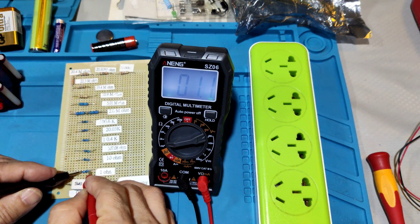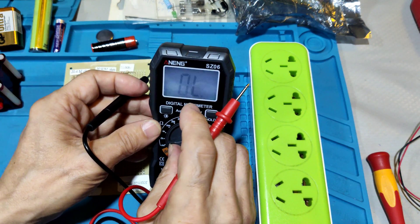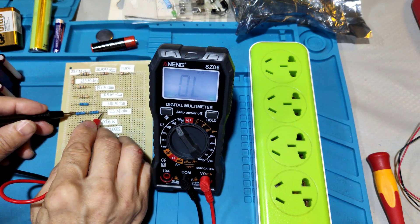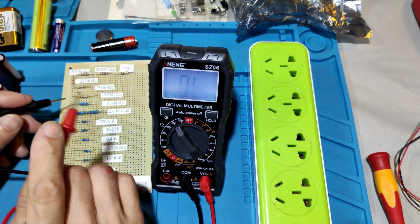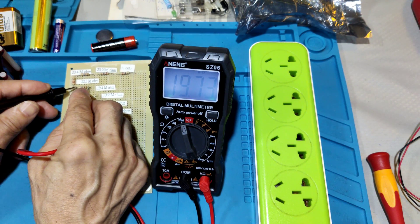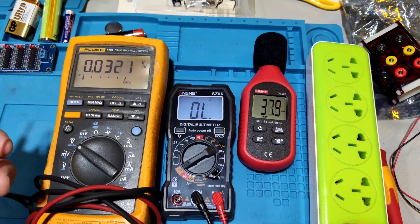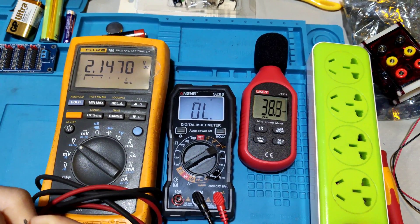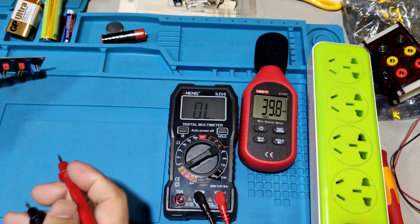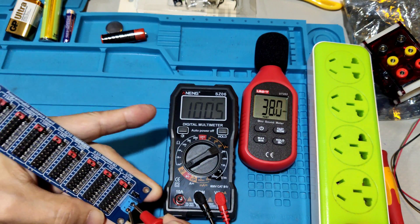It needs a reading from this chip meter — 0.5 ohm. Continuity test. The output voltage is about 2.1V.